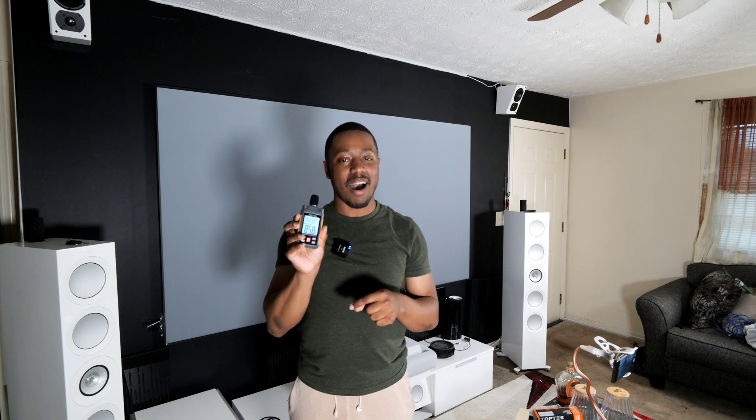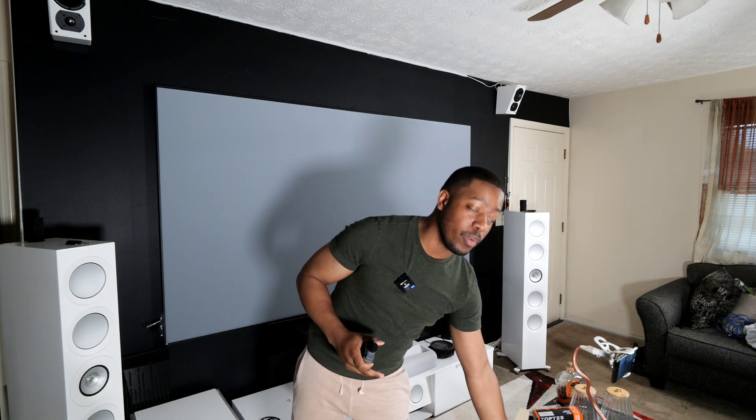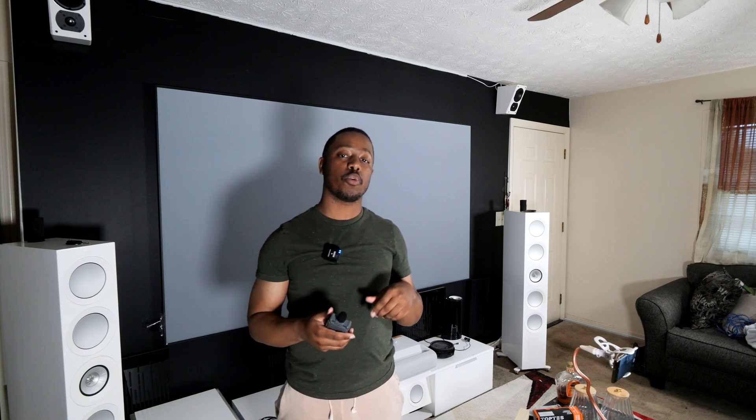This isn't just for home theater — you can measure anything that produces any type of volume. It's a very versatile piece of equipment. Thank you to TopTest for sending this out for review. There is a second one unopened that I will send straight to you — leave hashtag mic me up in the comment section and I'll randomly pick someone within the next day. I'll shout you out in the next video. Make sure you're subscribed — I give back to those who gave me a platform. Hit like and subscribe, and we'll see you in the next video.